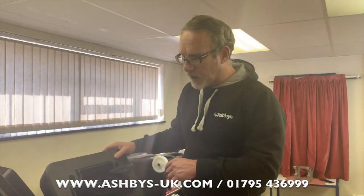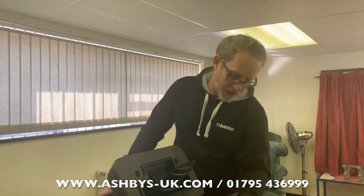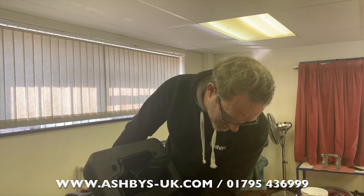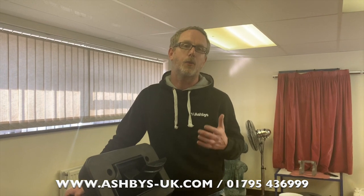The last thing to do with your machine is to leave the solution recovery tank lid open and run both vacuum motors for three minutes. This draws lots of fresh cold air in through the vacuum intake, through the motors, and out of the exhaust — drying the vacuum motors out so you're not packing them away condensated. Packing them away dry will really help to extend the life of the vacuum motors.